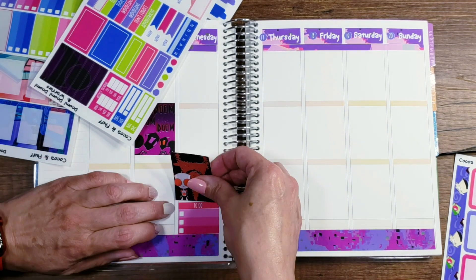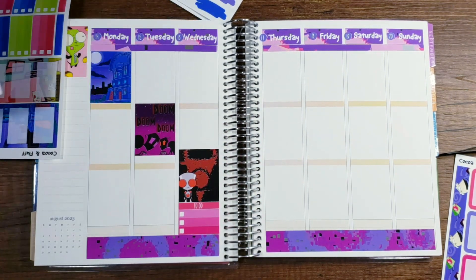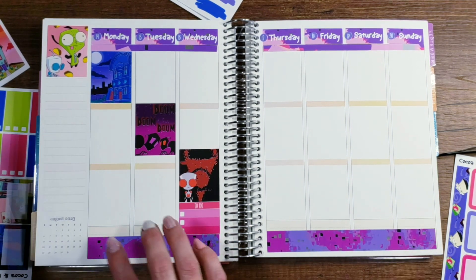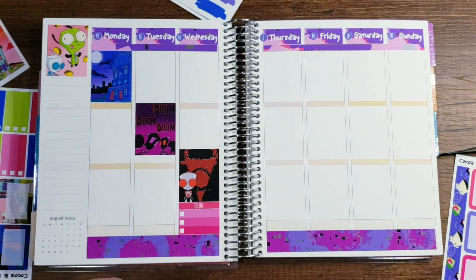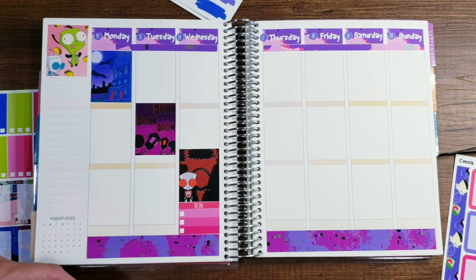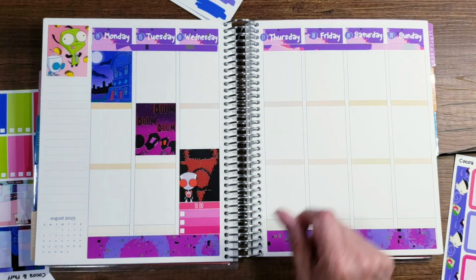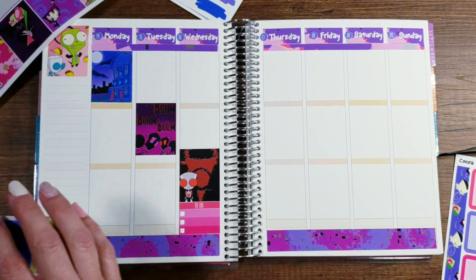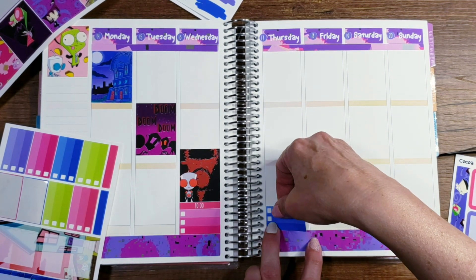Okay, got the to-do boxes placed. I like putting these at the bottom just for the absolute gotta-do-these-things for that day. The rest of it I just do decorative planning and put things in there for that day — that's just the way it works out. I need one more of these at the bottom and another to-do.